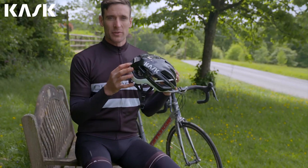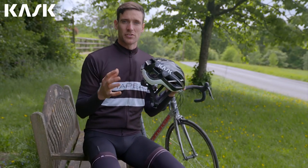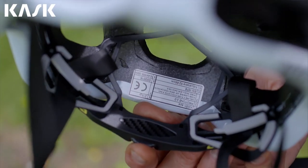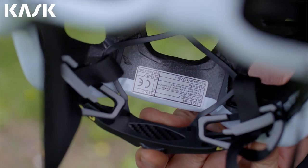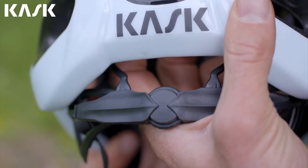Its OctoFit adjustment system guarantees a perfect fit to any kind of head shape using its eight planes of adjustment with a lightweight yet robust design. The initial fit is done with the bar that slides up into the helmet. This sets the vertical position of the cradle on the head and once it's set you don't really ever move it again.